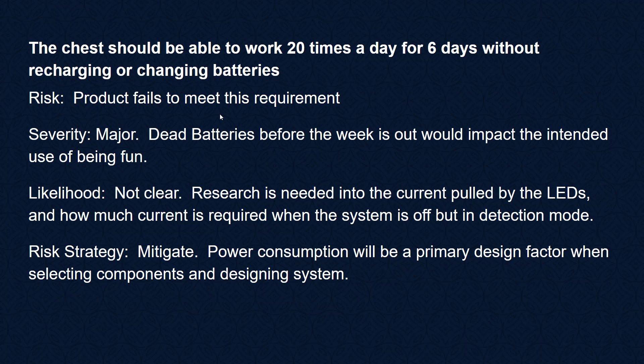The chest should be able to work 20 times a day for six days without recharging the batteries. If the product fails to meet this requirement that would be fairly major — dead batteries before the week is out would impact the intended use of being fun. The likelihood is unclear; research is needed into the current drawn by the LEDs and how much current is required when the system is in detection mode. Our risk strategy is to mitigate — power consumption will be a primary design factor when we select components.